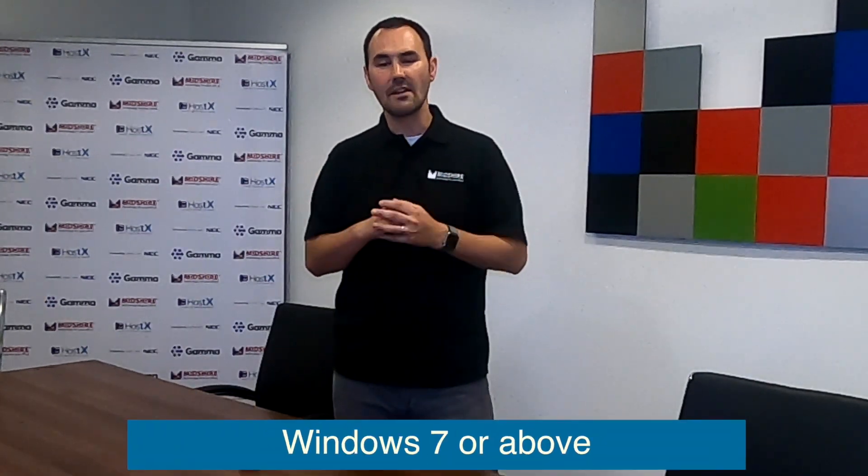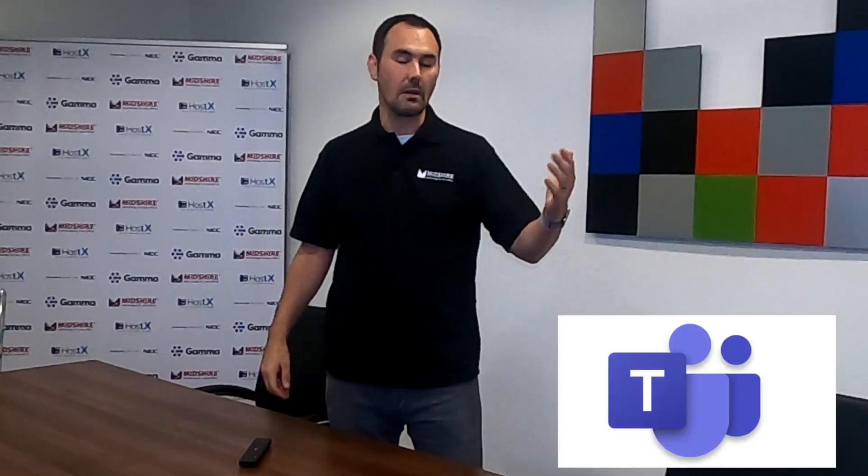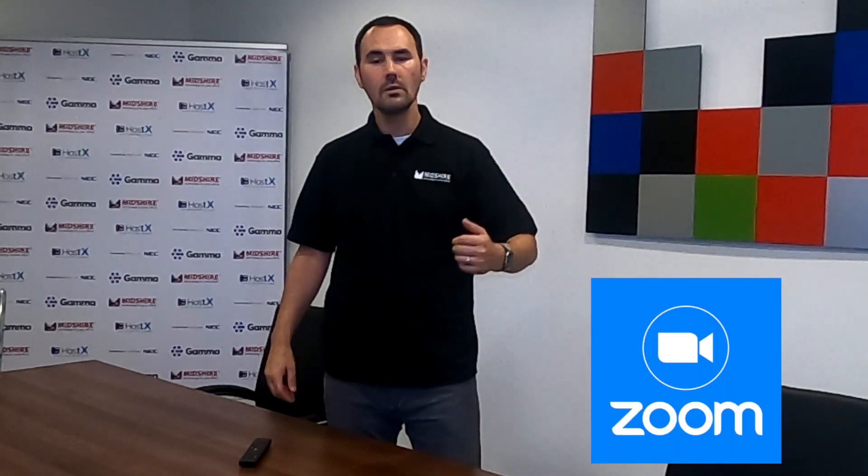Think about the Poly Studio as a USB webcam to give you a better understanding of how this device actually works. It plugs into a Windows 7 machine or above and Mac OS 10.12 and above. Because essentially it's a webcam with a microphone, it has compatibility with a wide range of software, such as Microsoft Teams, Zoom, HostX Collaborate, GoToMeeting, Google Hangouts, BlueJeans — the list goes on and on.